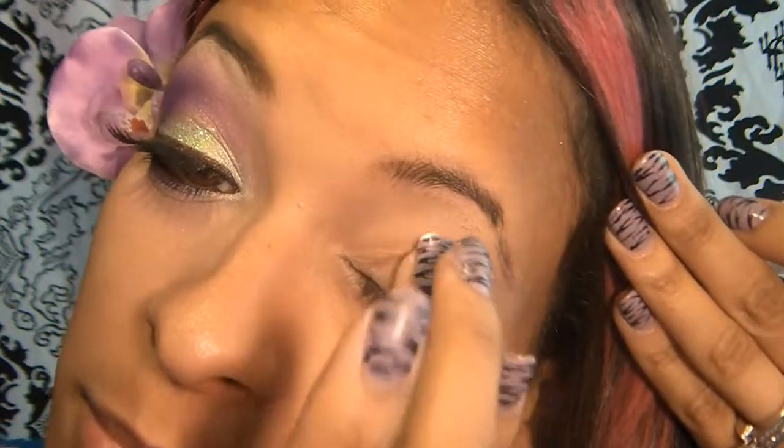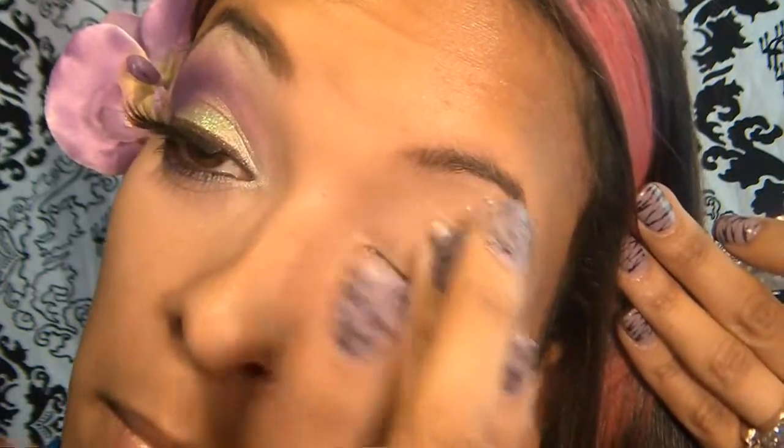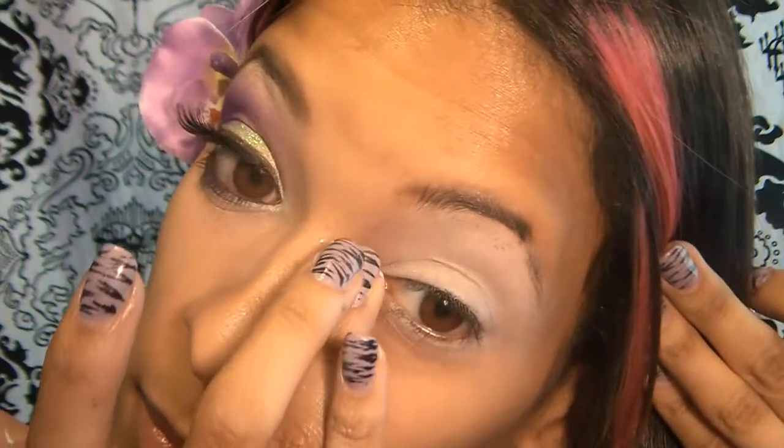So I'm going to go ahead and apply my NYX Jumbo pencil in Milk, which I've depotted, onto my whole lid. I'm also going to be applying some of that under my lid and into the inner corner.